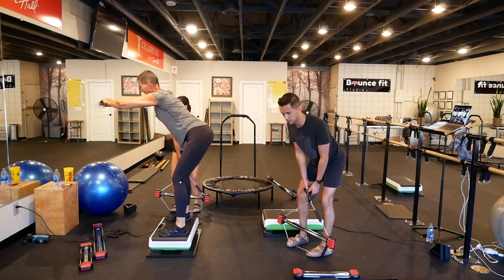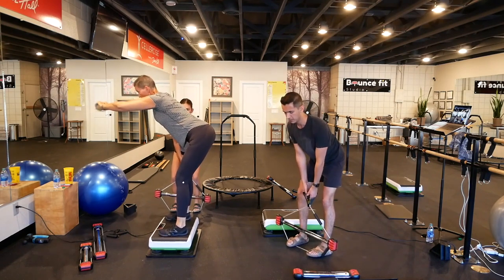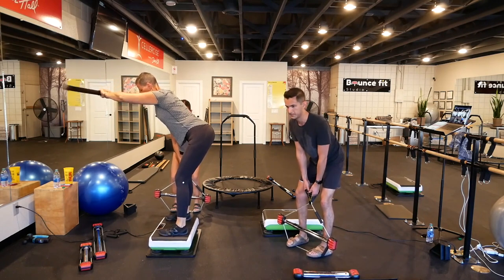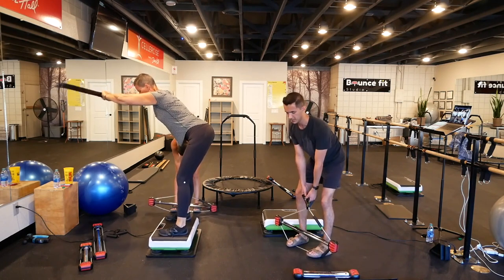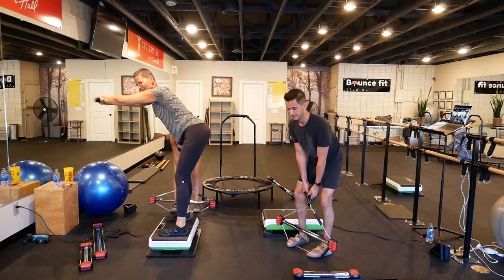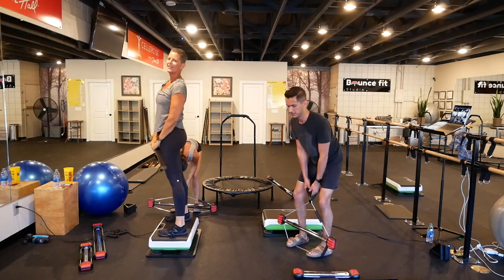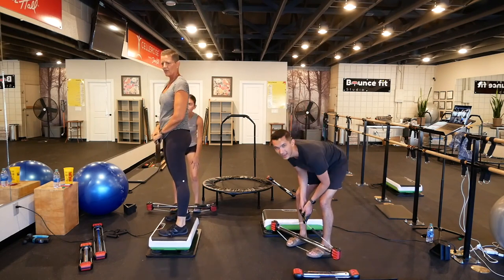Let's hold the deadlift and do the row. Now we're using the shoulders — hips are locked, pull up. Shoulder blades together. Ten more, five, three, two, and rest.